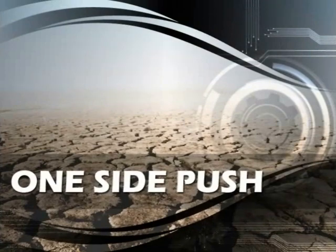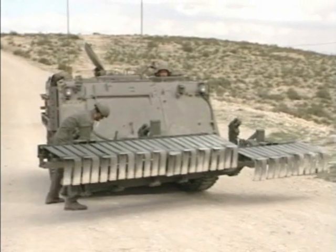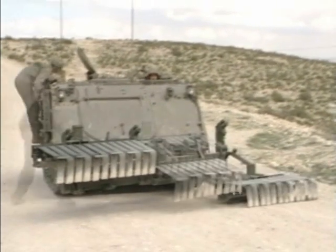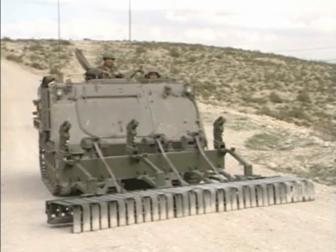The one-side push LIME was specially designed and developed for missions involving one-sided mine dispersion — for example, airfield runways, highways, roads, and other similar applications.